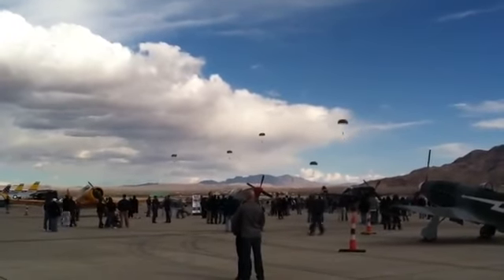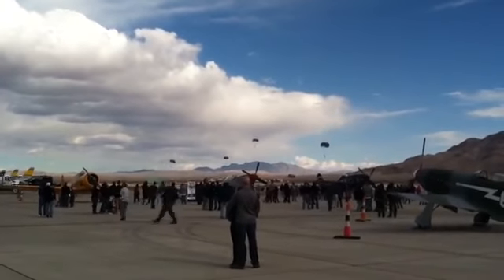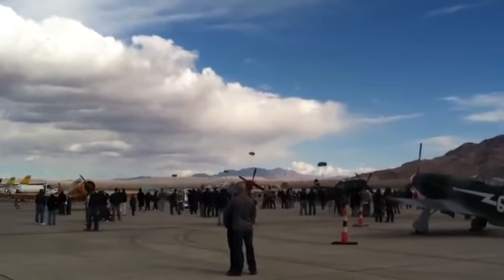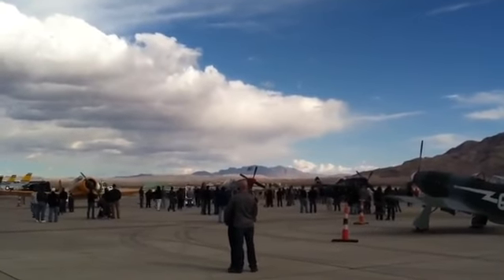Once again, ladies and gentlemen, the reason to be here for the 820th Red Horse Airborne Squadron is to assess and rapidly prepare an airport that has been seized for friendly operations.